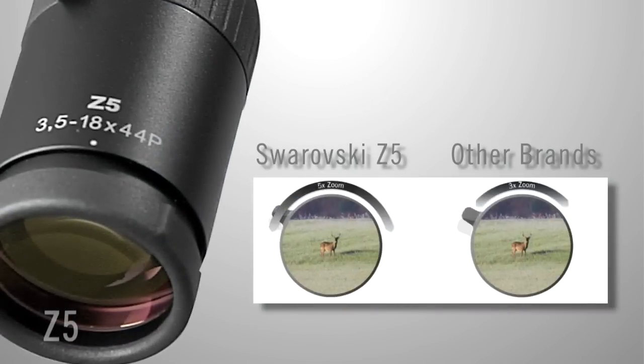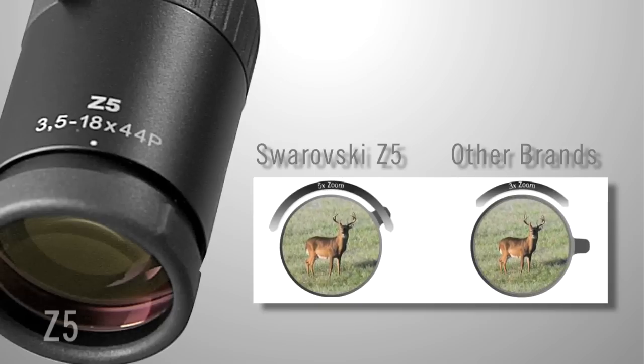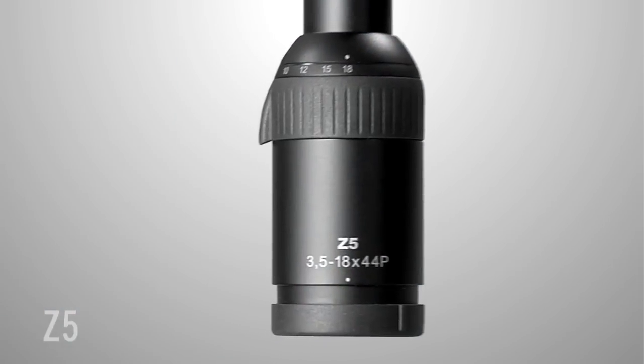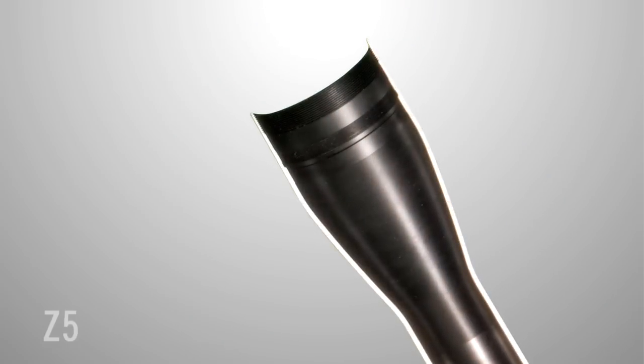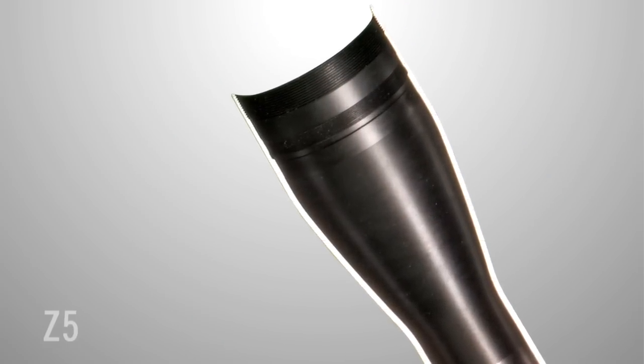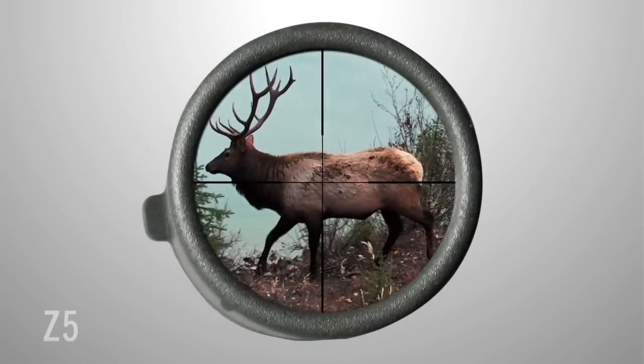The Z5 has long eye relief with a 66% larger field of view range for greater overview, and the rapid diopter feature allows you to make quick adjustments under all conditions. The Z5 has a microstructure surface to prevent residual reflections inside the tube for bright, high-contrast images even in intense light.